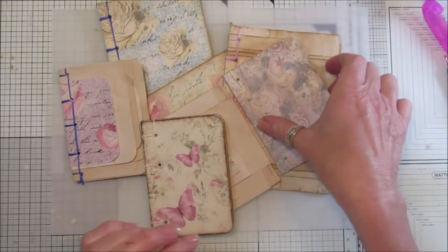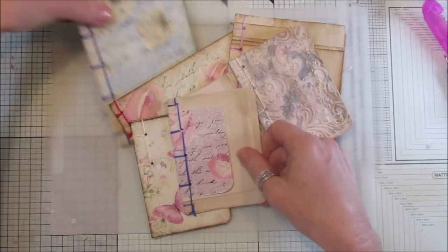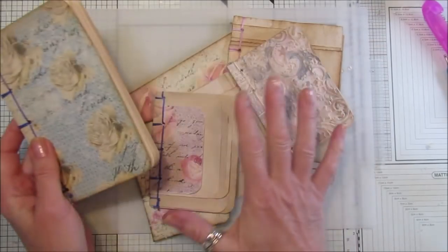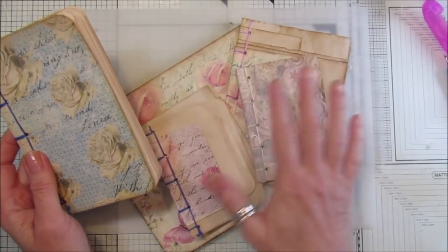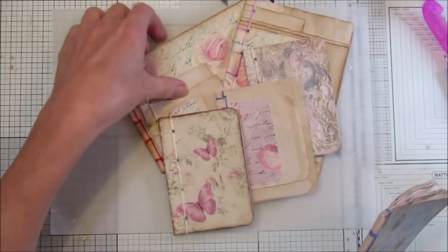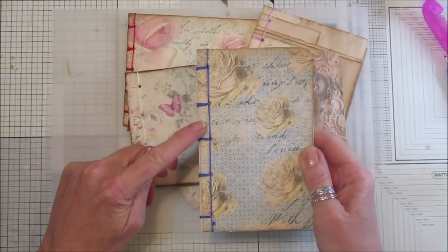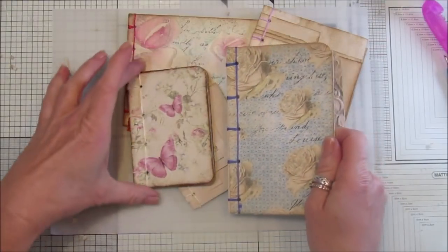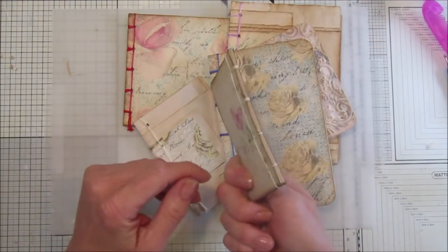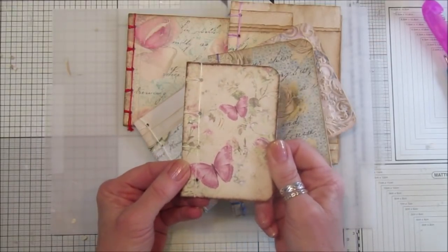Today I thought we'd do something to carry on with making our stash. I wanted to show you how to do this lovely Japanese binding. I think it looks lovely — you can probably see it better on this one, how you see the edge of the book like that. I think it looks absolutely gorgeous. I've just been practicing on little notebooks so that we can have lots of bits and pieces ready to go in the stash. I've done these in coloured embroidery thread so you can see them, but you don't have to — this one is just done in wax thread, and I think they look absolutely lovely.